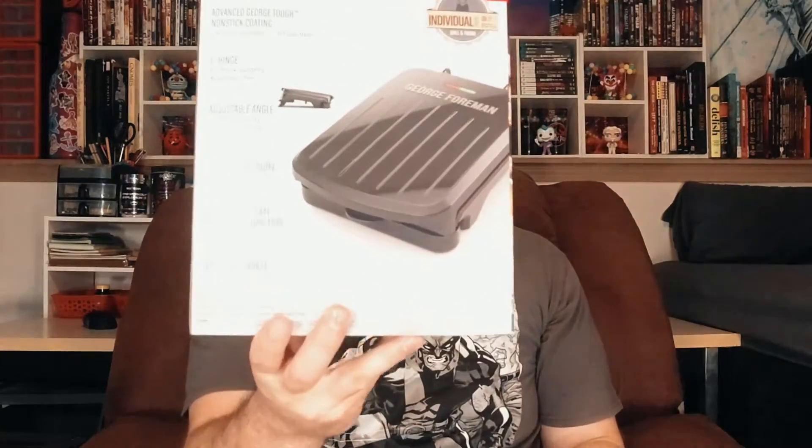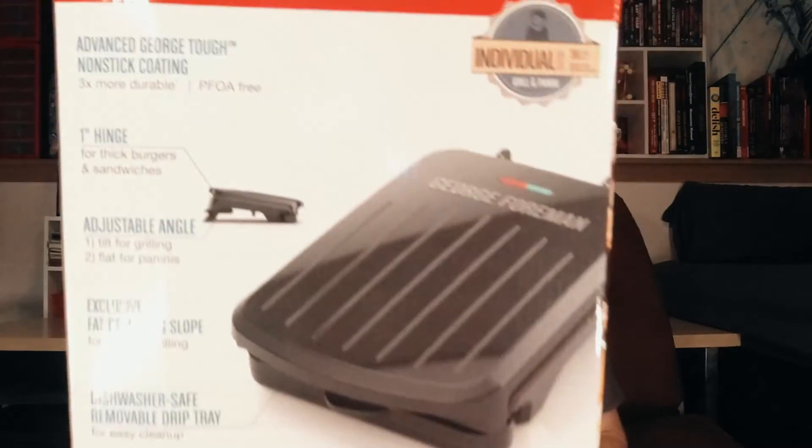Hello everyone, welcome to Groovy Sauce and today I'm going to be doing an unboxing and review of the George Foreman Individual Grill and Panini Maker. Alright everybody, let's go ahead and get to the unboxing.